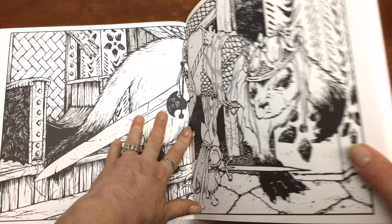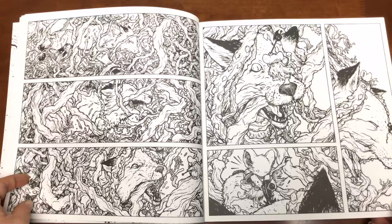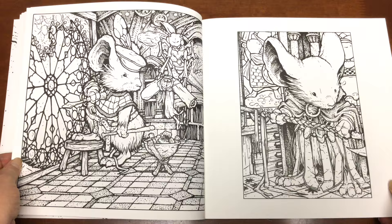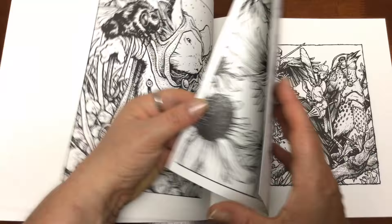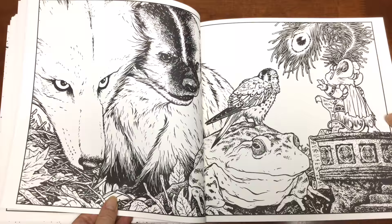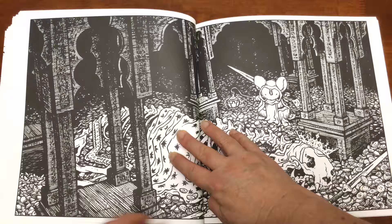The images do run into the spine but if you tilt your book up a little bit you should be able to reach those tricky bits. You can see the images have a border around them. It's just a bit of a shame that they're double sided because some of them would look great if they were cut out and framed.